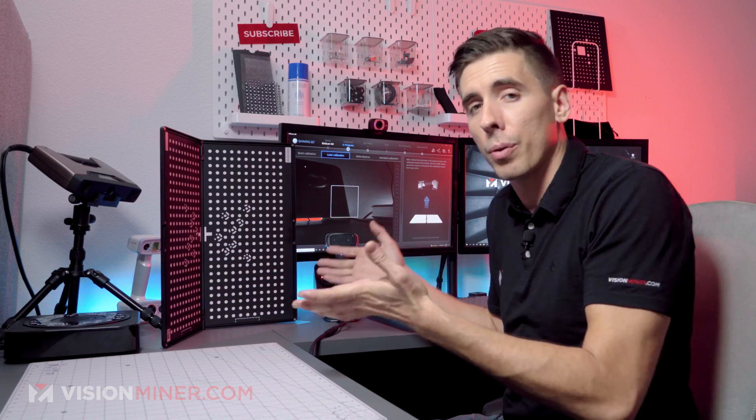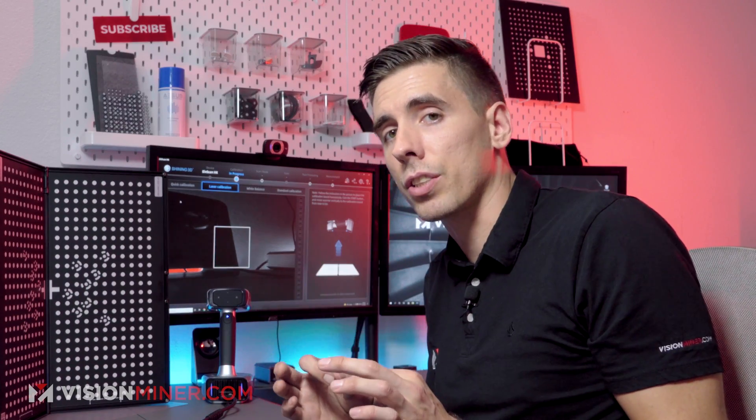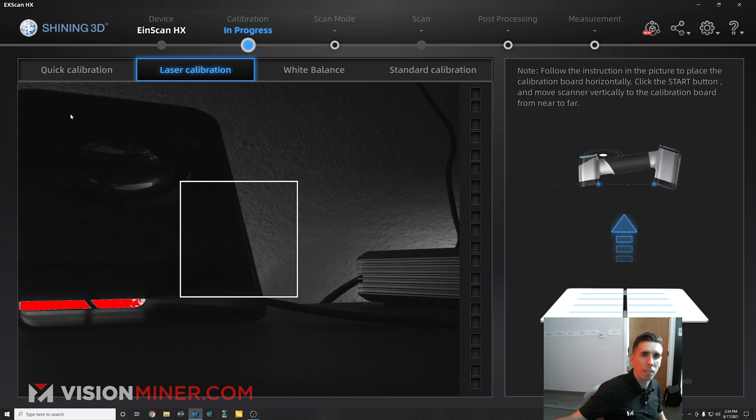Now on the HD, the Pro HD, you'll notice that it has an accuracy function, but this one just has these four different modes, and you're good to go.